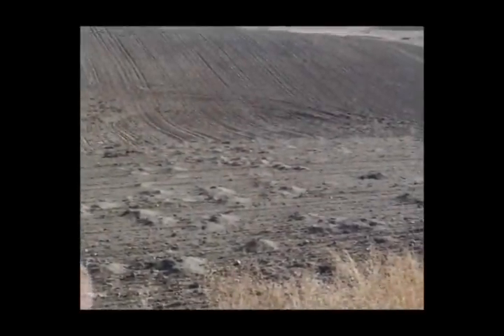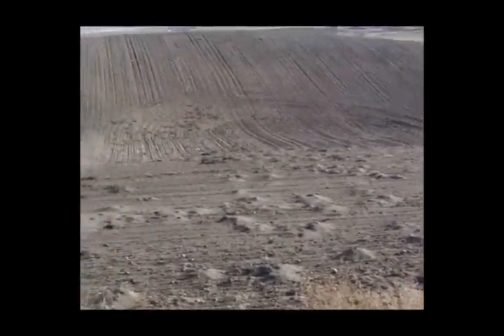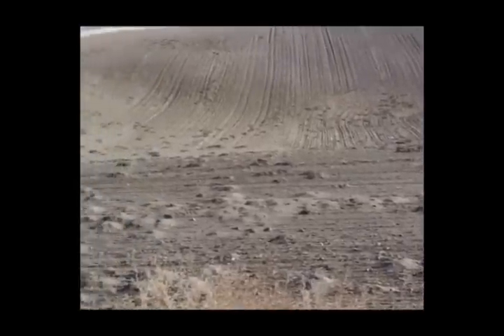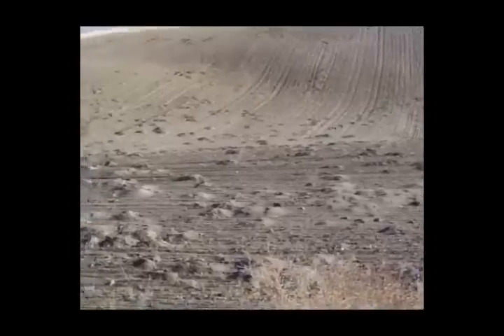Here's a field that was in beans and has now been planted to grain. It hasn't had any treatment by the Verminator at all on it, and you notice the hundreds and hundreds of gopher mounds out here.